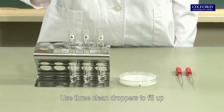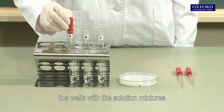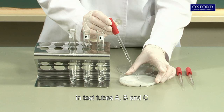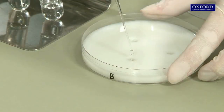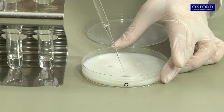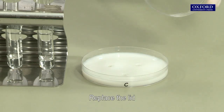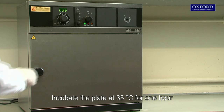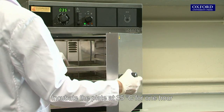Use three clean droppers to fill up the wells with the solution mixtures in test tubes A, B, and C. Replace the lid and incubate the plate at 35 degrees Celsius for one hour.